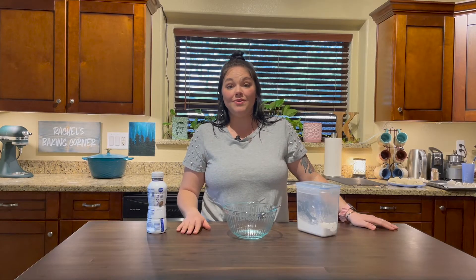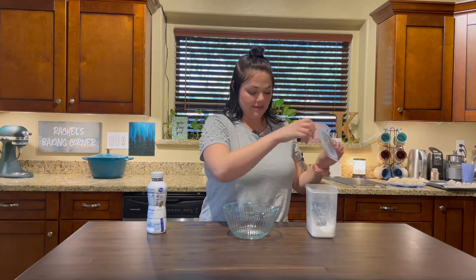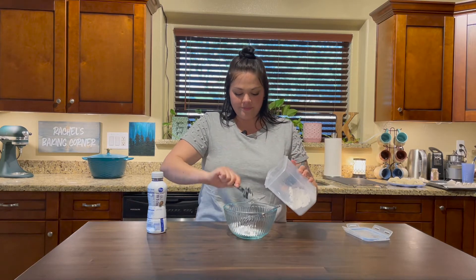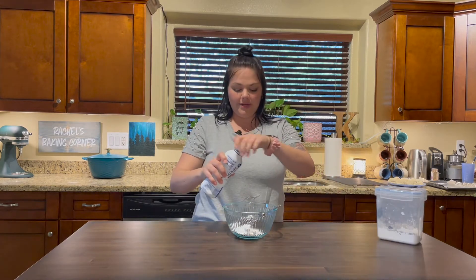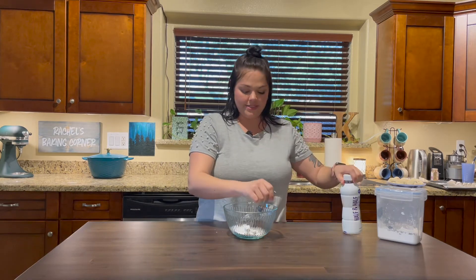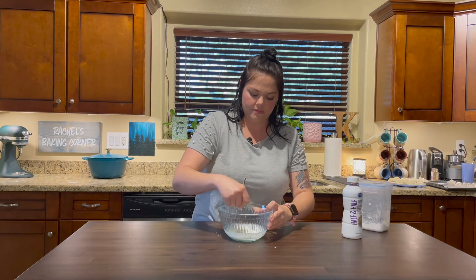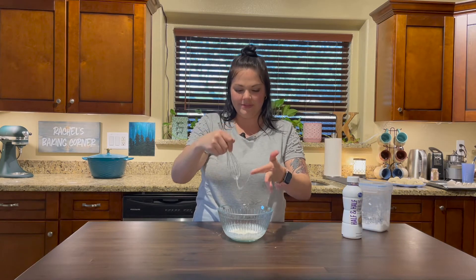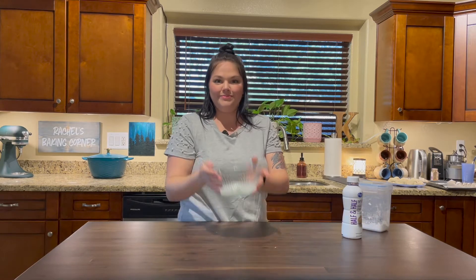I have decided last minute that I'm going to do a cinnamon sugar pretzel on some of these, so I've decided to make a quick little frosting. I'm just going to eyeball this — get some powdered sugar, and I only have half and half at the moment instead of milk, so we're just going to use a little bit of that and whisk it together to make a little frosting.